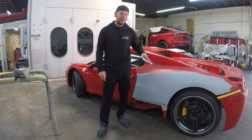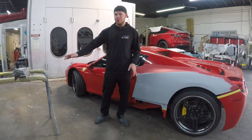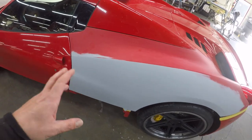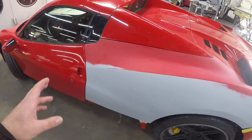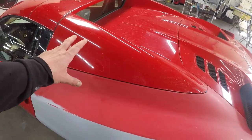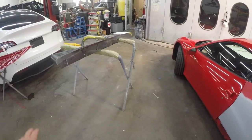Welcome back to my channel. In today's video, we're going to be painting the quarter panel on this Ferrari 458 as well as the rocker panel. We're not going to blend the door, so we have to do a good color match. I'm going to try and stay away from the top portion and just paint the quarter and the rocker panel.